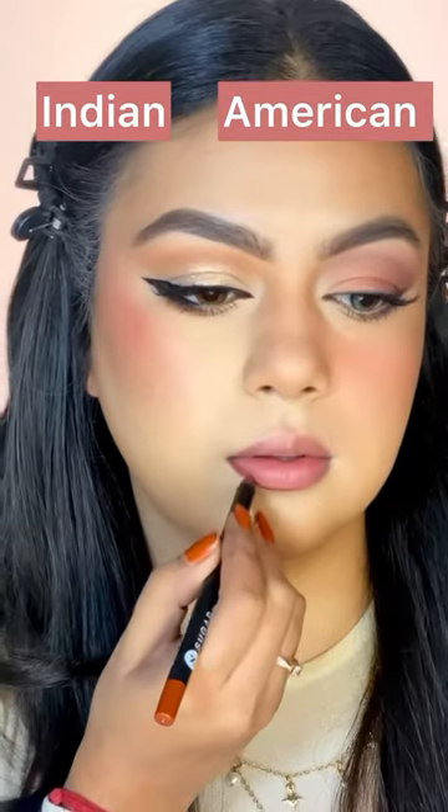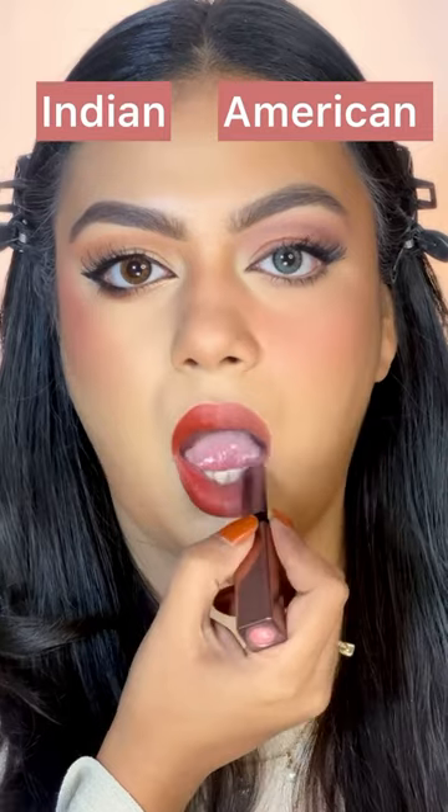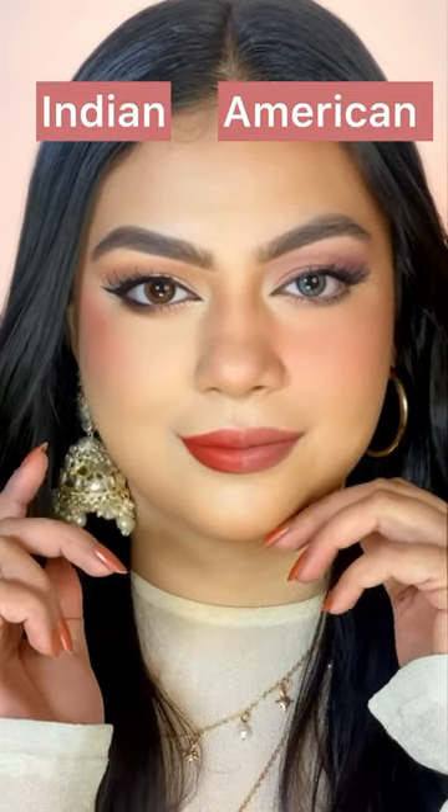Now, I'm putting mascara on. Lastly, to complete the look, I'm putting a beautiful red lipstick on the Indian side, and a nude lipstick on the American side.